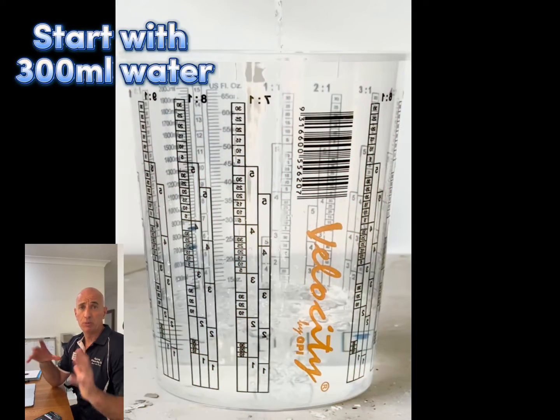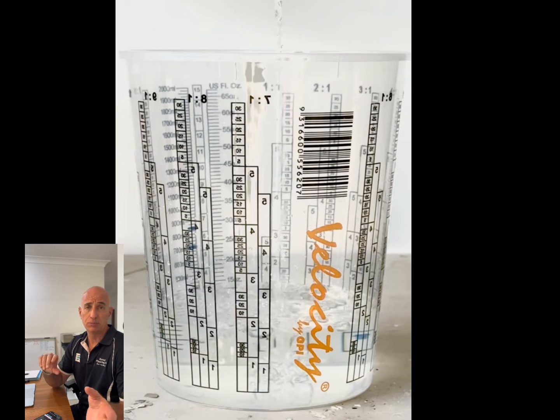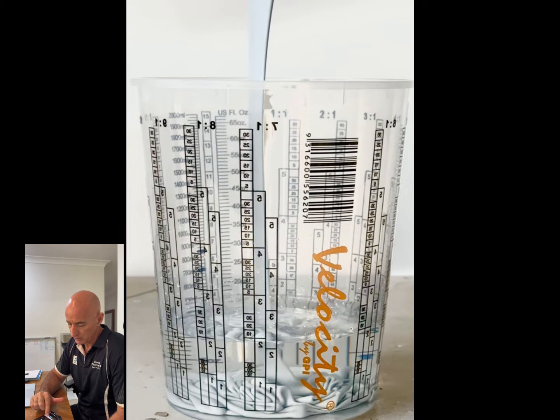We started the experiment by putting 300 mils of water in the container and then started to pour our Part A and Part B, 100% solid epoxy, into the container.